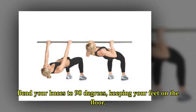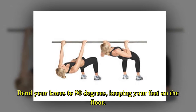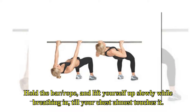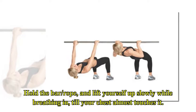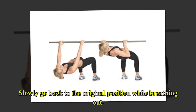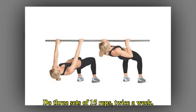Bend your knees to 90 degrees, keeping your feet on the floor. Hold the bar or rope and lift yourself up slowly while breathing in, till your chest almost touches it. Slowly go back to the original position while breathing out. Do three sets of 15 reps, twice a week.